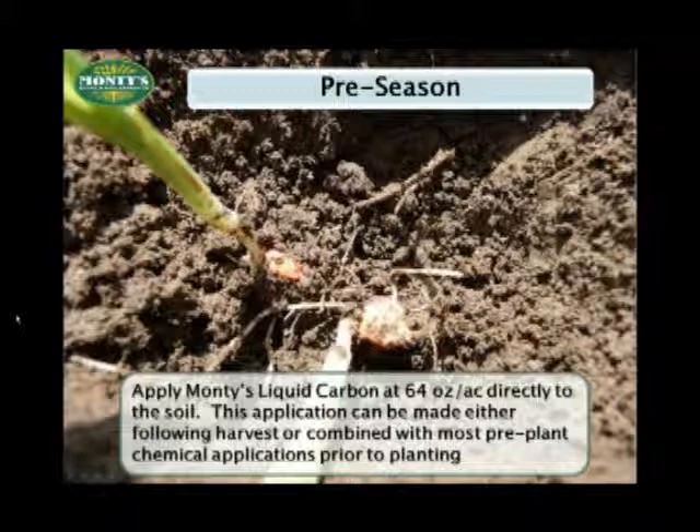Once you apply liquid carbon, keep an eye on your fields and see if you don't notice a difference in soil texture and tilth, the improved organic matter, and better draining soils. We'll talk about it a little bit more later, but for now we need to get some corn planted.